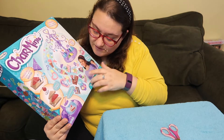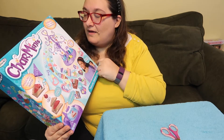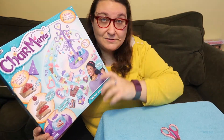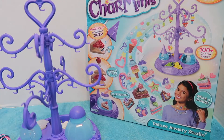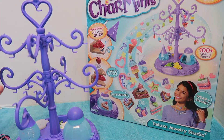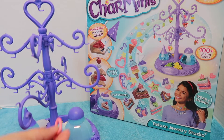There are all kinds of cool things — different desserts — which is awesome. So I am going to get this stuff out of the box and attempt to make some Charm Minis. I've put together my little charm mini tree, which is really cute and would make a really nice jewelry stand. It has little spots where you can hang all the charms we're going to create.